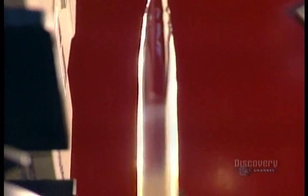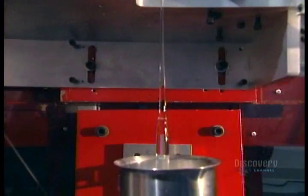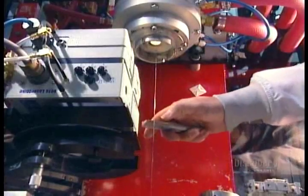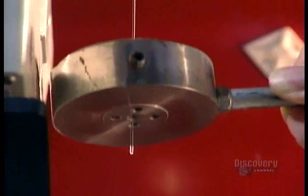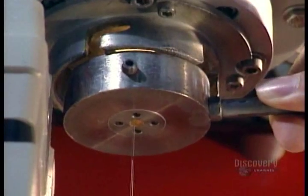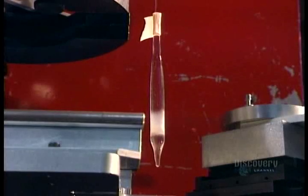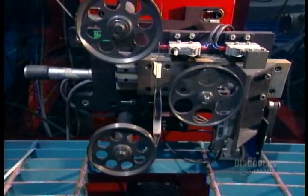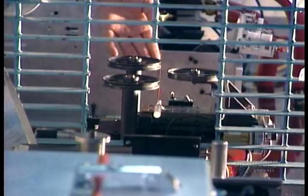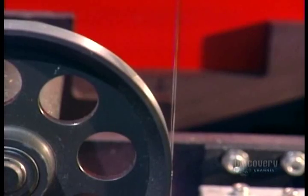The glass softens. Then, using a glob of glass as a weight, they stretch the soft glass and keep stretching it until they've formed a thin glass fiber. A series of pulleys measures the tension on the fiber as it's being drawn. A special monitor makes sure the fiber's precisely the right diameter — 125 micrometers, about an eighth of a millimeter thick.